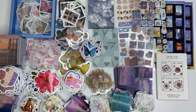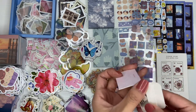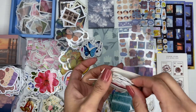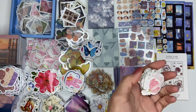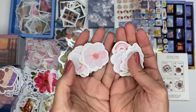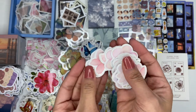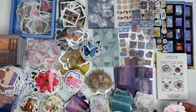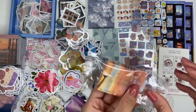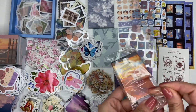Then we have this — I think they're floral stickers, and they're pink. Look at these — they are so freaking cute. Wow, I love these! They might be one of my favorite things now — they're just so cute and dainty looking.